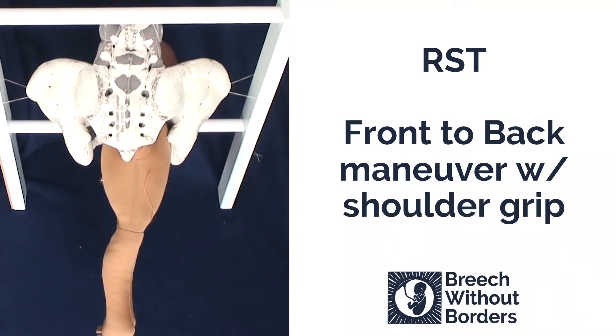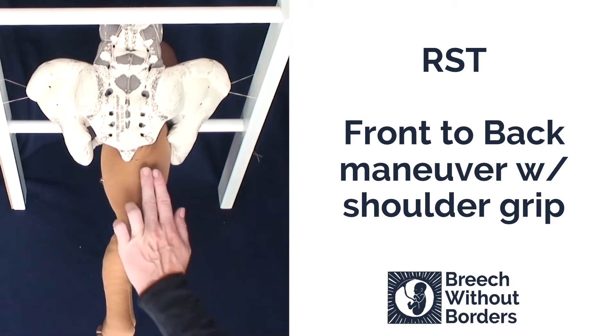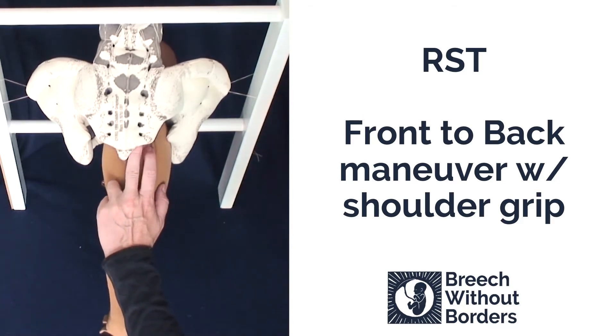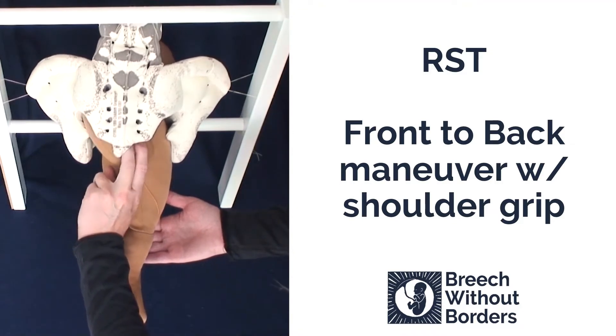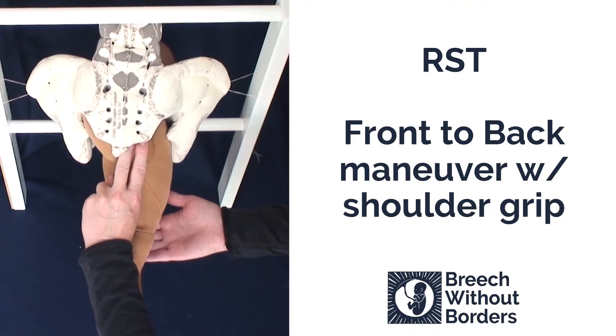This baby is RST, right sacrum transverse, and obviously has some kind of shoulder or arm stuck keeping it from further rotating and descending. Sometimes you can easily palpate the posterior arm and bring it down, putting gentle counter pressure under the baby's bottom so you avoid putting traction on the baby.